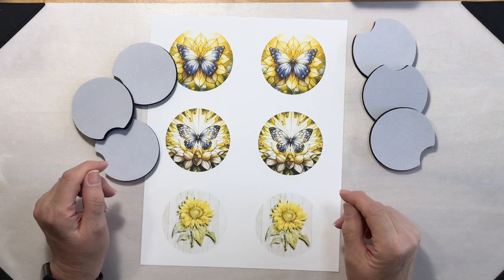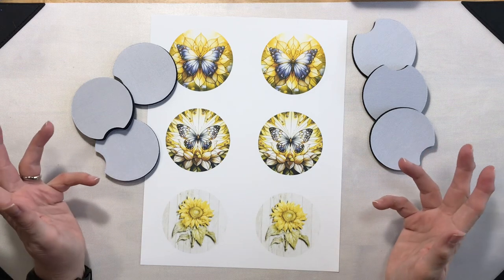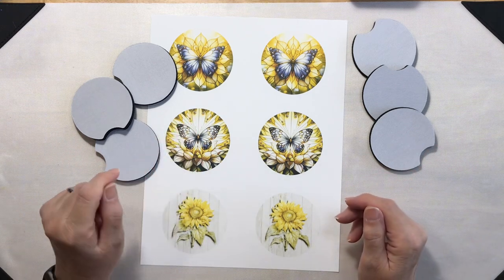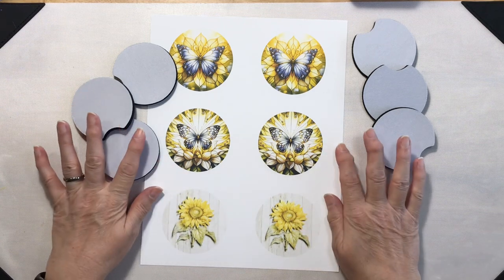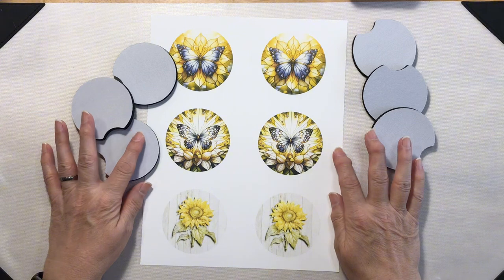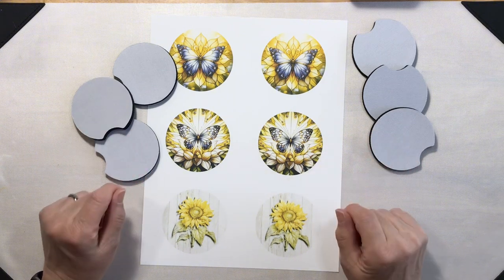Hey everyone, it's Lean from ColoradoLean.com. Welcome back to the craft room. Let's dive right into this project by heading over to Canva, where I'll show you how I set up a template to use with my Bing AI generated images.